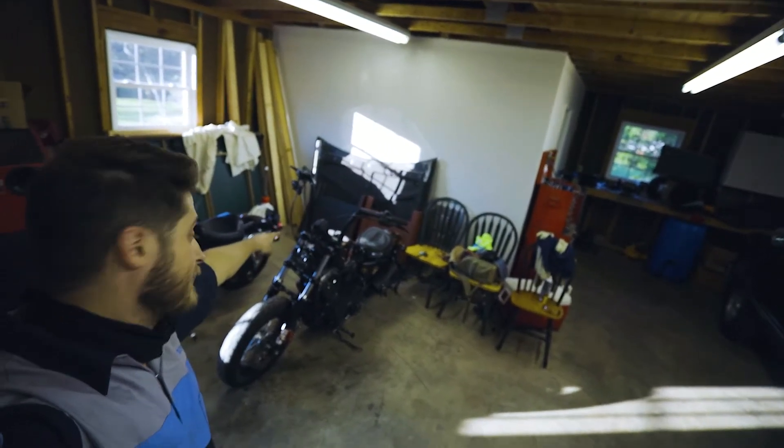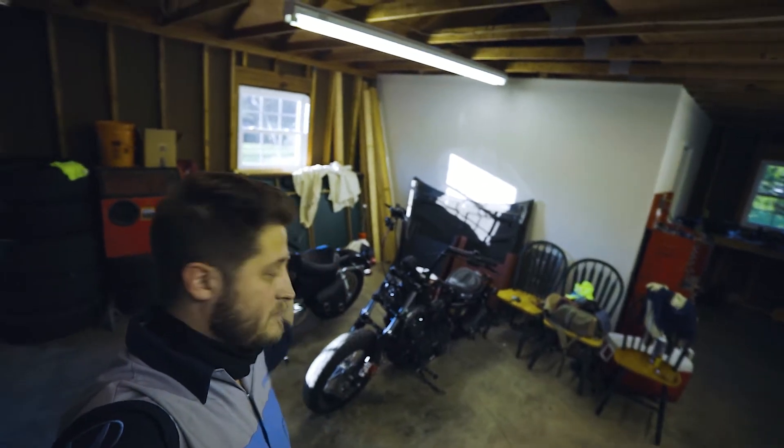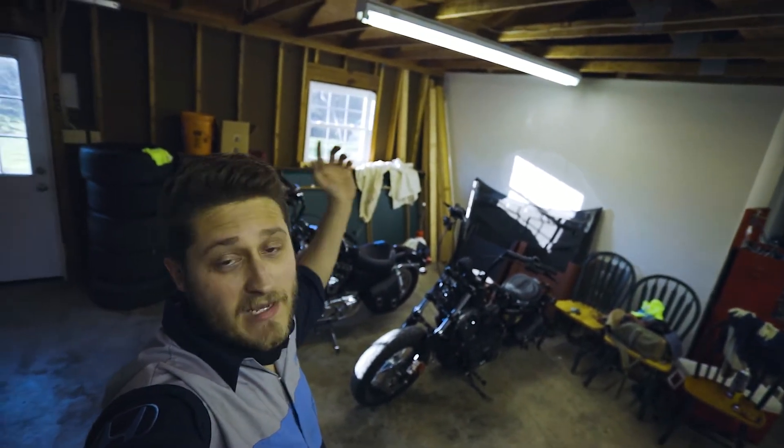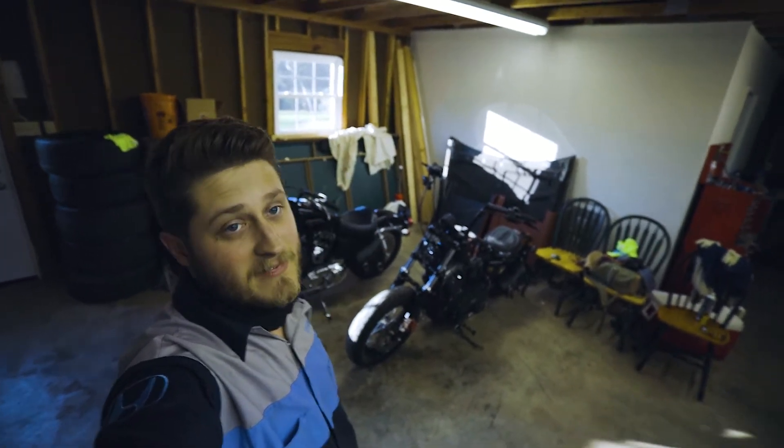What's up guys? Long story short, the bars that I just put on, they gotta come off. They gotta come off — they're coming off and they're getting swapped out.